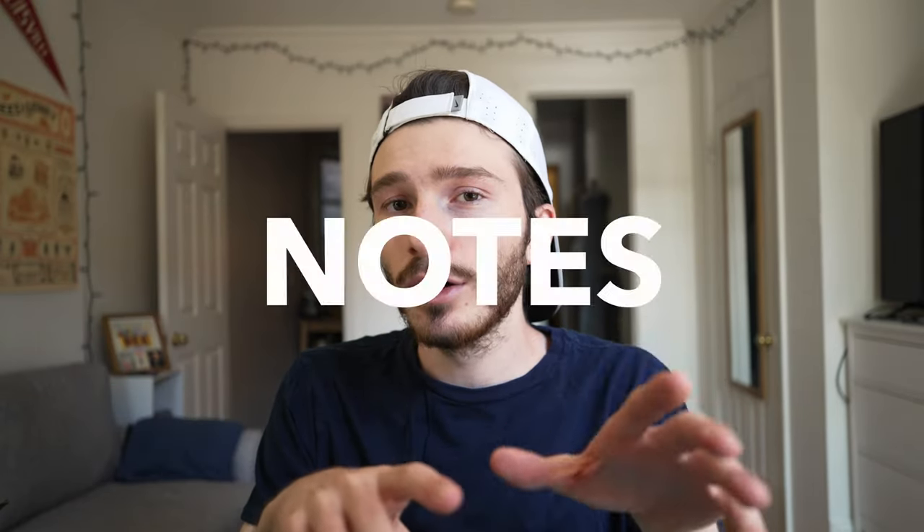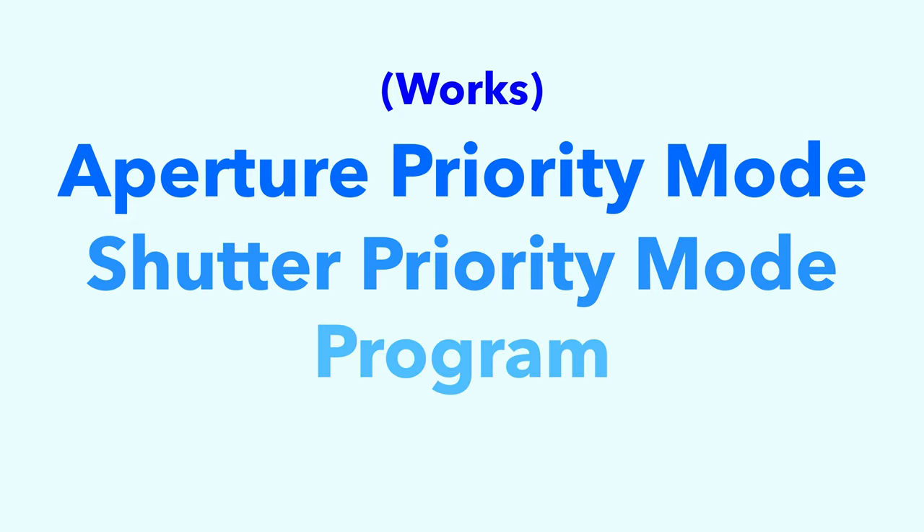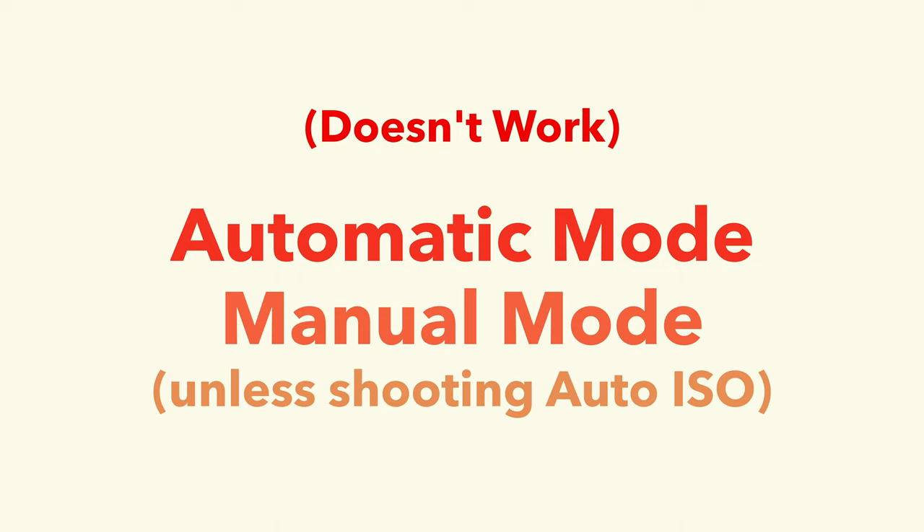Now I do want to make a few quick notes on exposure compensation. Exposure compensation works on aperture priority mode, shutter priority mode, and program mode, although I very rarely use that. Exposure compensation does not work on automatic mode, and it also does not work on manual mode unless you are shooting auto ISO. Honestly, I don't know how universal all this information is — I just know it on my cameras, so I would experiment with your own cameras first before you go shooting anything important.